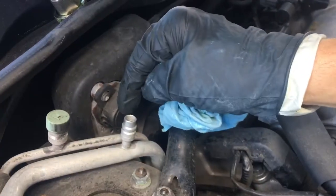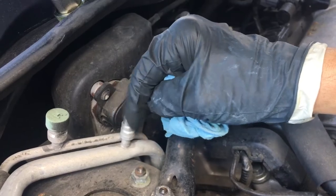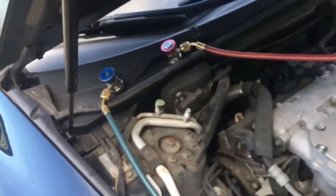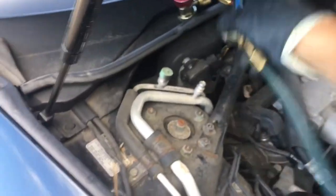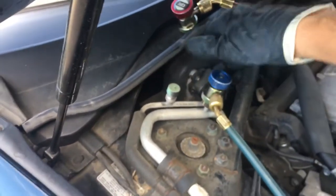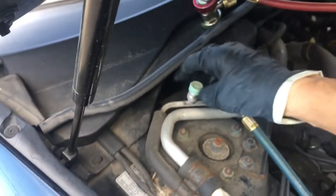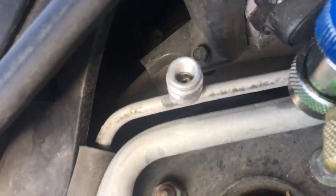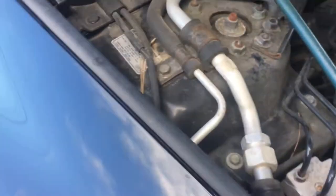Sometimes you'll see me put some nylog or dielectric grease right around here to help lubricate my o-ring. Only do that every so often because the o-rings stay pretty well lubricated. What's it look like in there? No dye, no oil — completely dry.